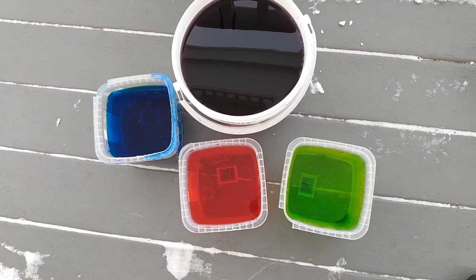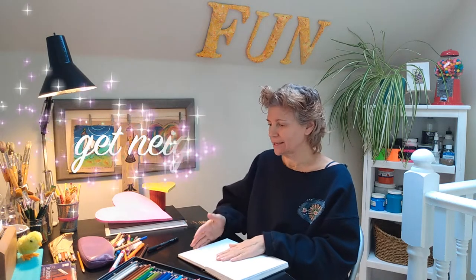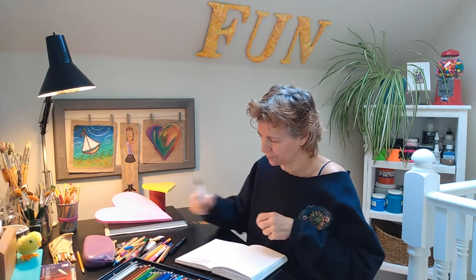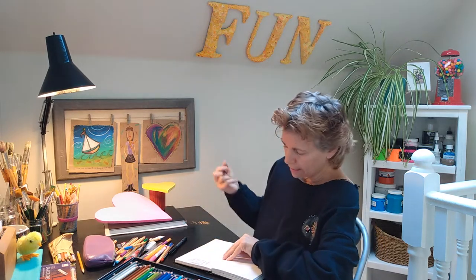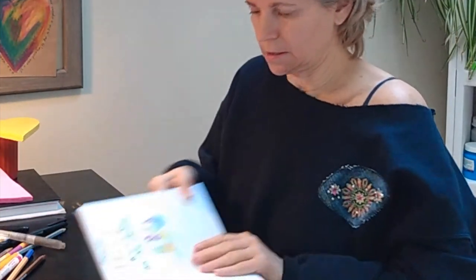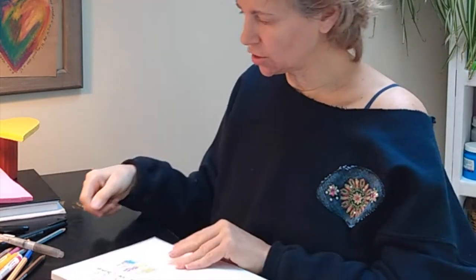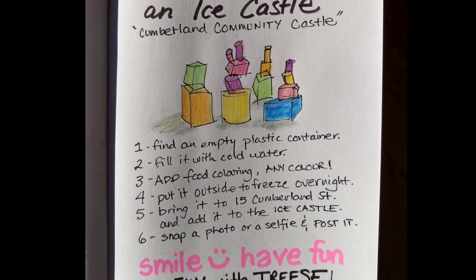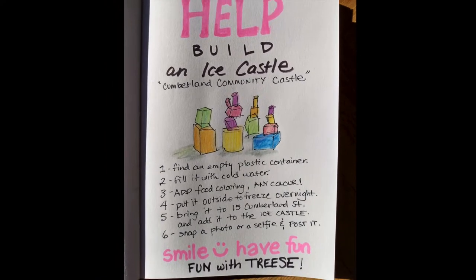I'll get everybody involved and watch this grow. For our ice castle, I've got to put together a little ad so I can send it out to my neighbors, put it on Instagram, maybe Facebook — inviting people to make blocks of ice to add to our castle so it can be as big as we can possibly get it during these deep freeze days. It's going to say: please help build an ice castle. Now we're just going to put some instructions underneath, take a photo of it, post it in some places, send it to some neighbors, get everybody involved.